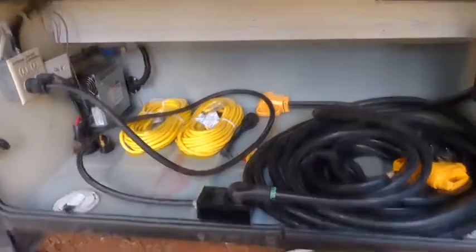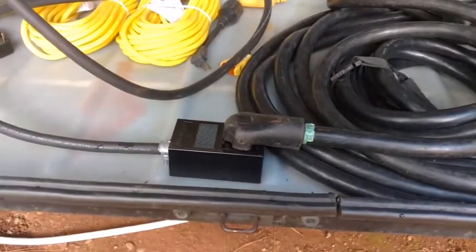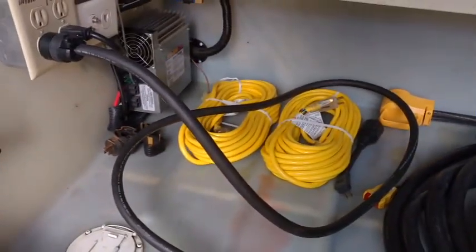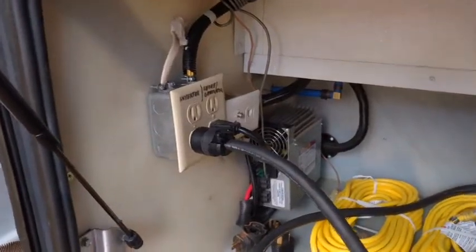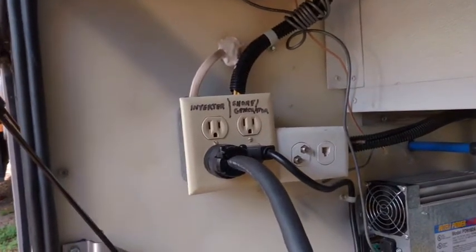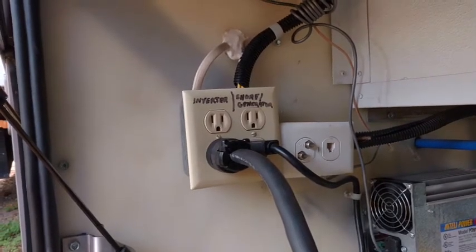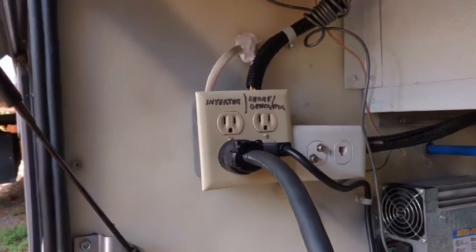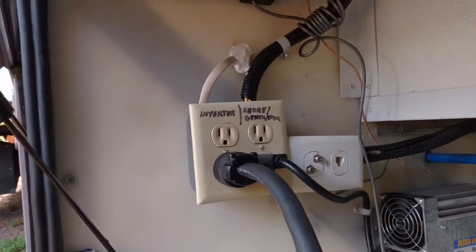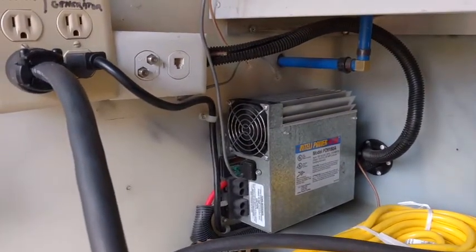Here's the finished product. To recap: my 50 amp line plugs into this plug I've added to my electrical bay. I have a cord which I've pulled in and plugged into the inverter connection. Here is the new connection box — the left side is inverter, only comes on if the inverter is turned on. The right side is live if you're plugged into shore power or the generator is running. But when the inverter comes on, it turns off the right side — the shore power/generator power plug — and therefore my converter is shut off when I'm running on the inverter, which is necessary.